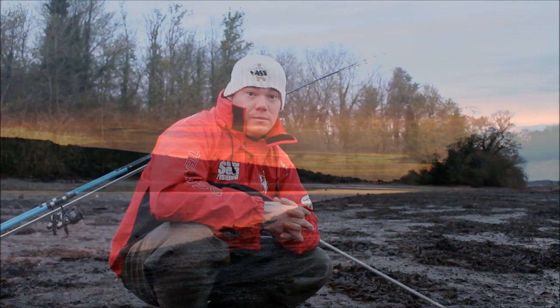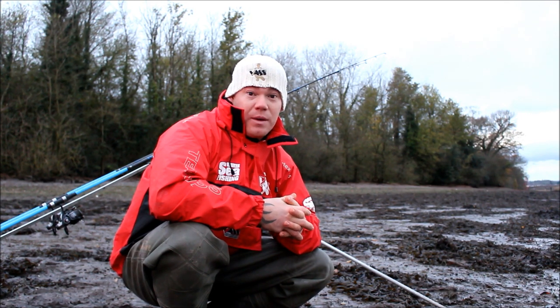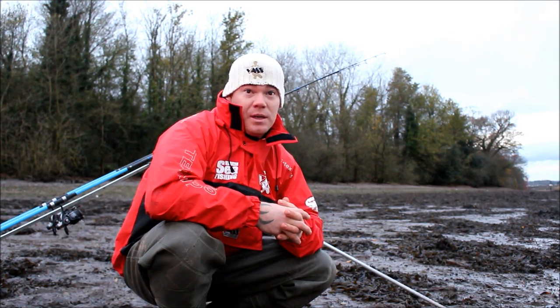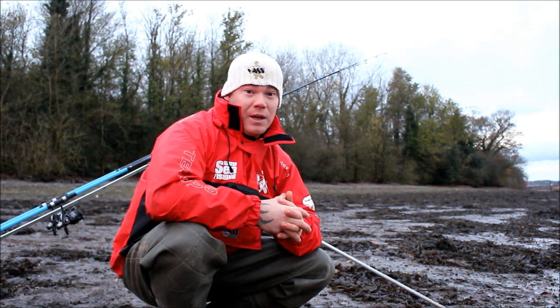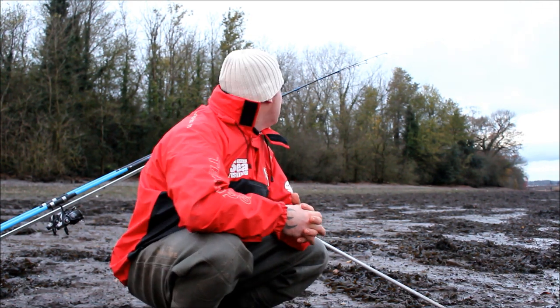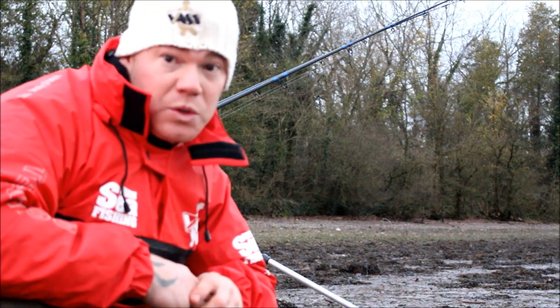Well, it's Tuesday the second of December today. A bit of a chilly morning — got down here bright and early for low tide. It's now eight o'clock in the morning, just approaching low tide, and I've got two crab baits out for the last half an hour. There's been a sign of the old flounder attacking the bait, so I've gone for a different approach today.